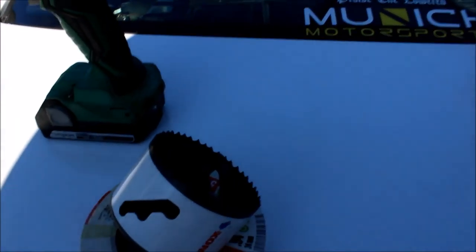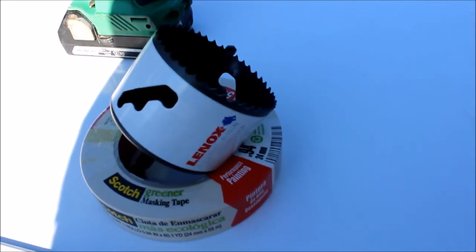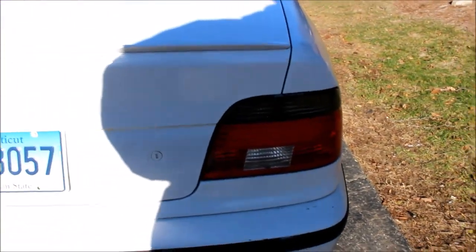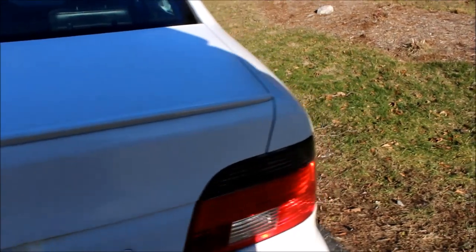To do this you need a hole saw — doesn't really matter the size, you can do three inch, two and a half, two and a quarter, or one inch if you really want. Tape, drill — cordless or corded doesn't matter, you can even use a manual hand drill. I'm gonna start after I finish taping it up.